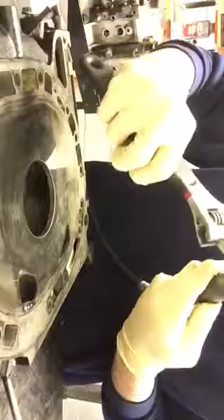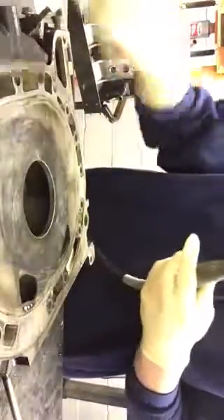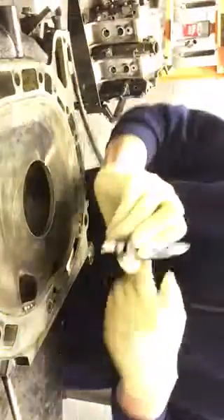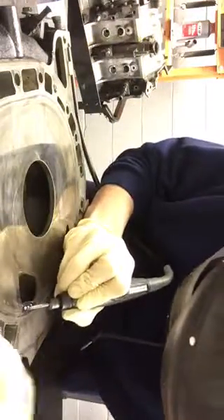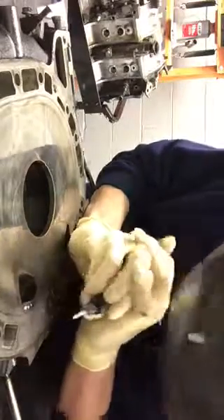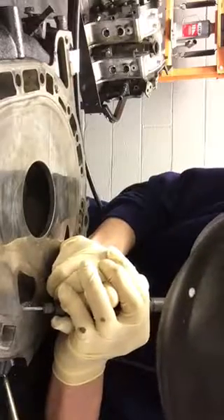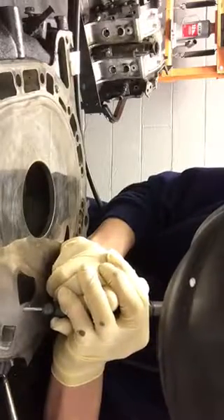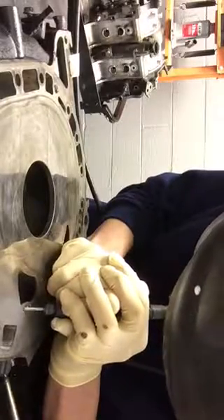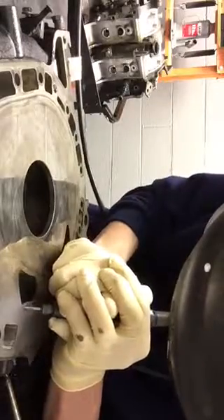I should probably finish this side up, then put another side up with this. This is a mid-plate.